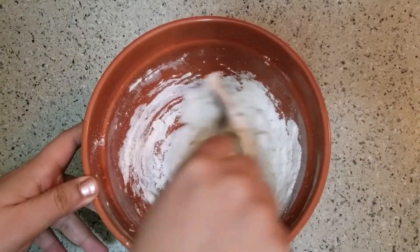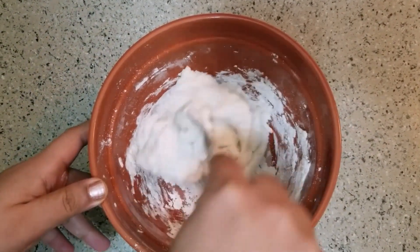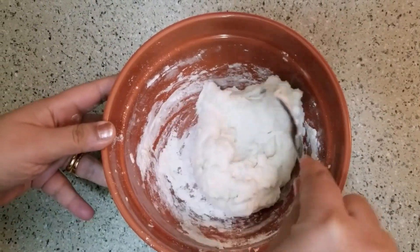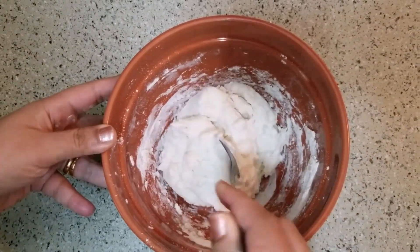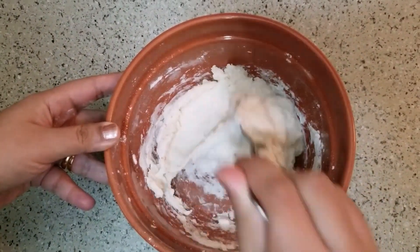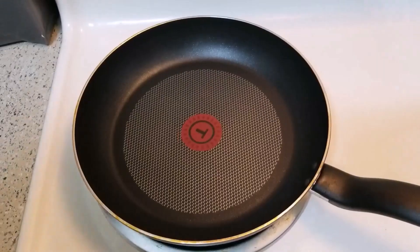The dough is sticky and soft. There are just a few ingredients needed. The dough is a little soft and sticky, and this will be the dough you use for the doughnuts.